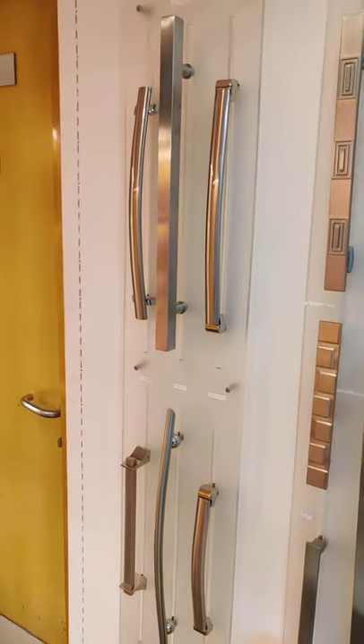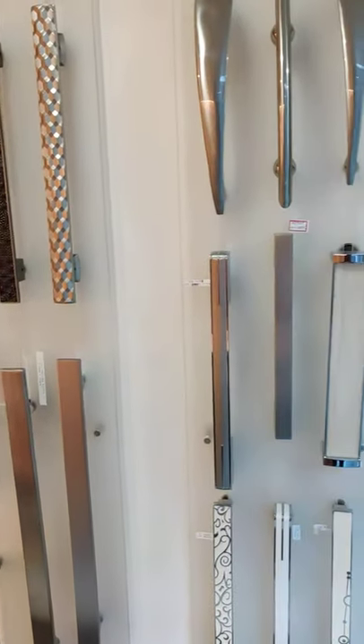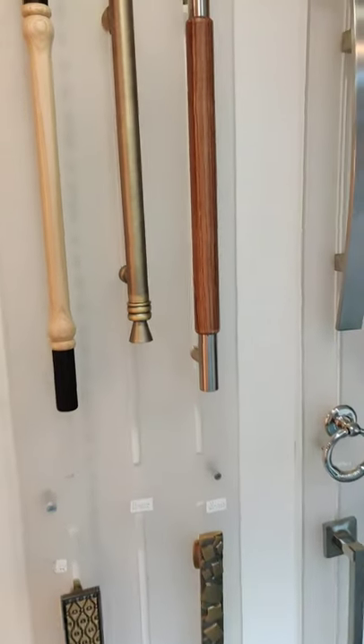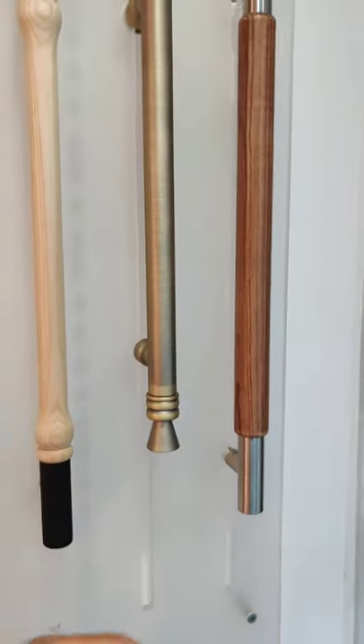All these are more handles in steel — all these are the commercial range. 2 feet, 3 feet, 4 feet handles. Handles can also be custom made. This is a wooden finish with metal, antique matte.